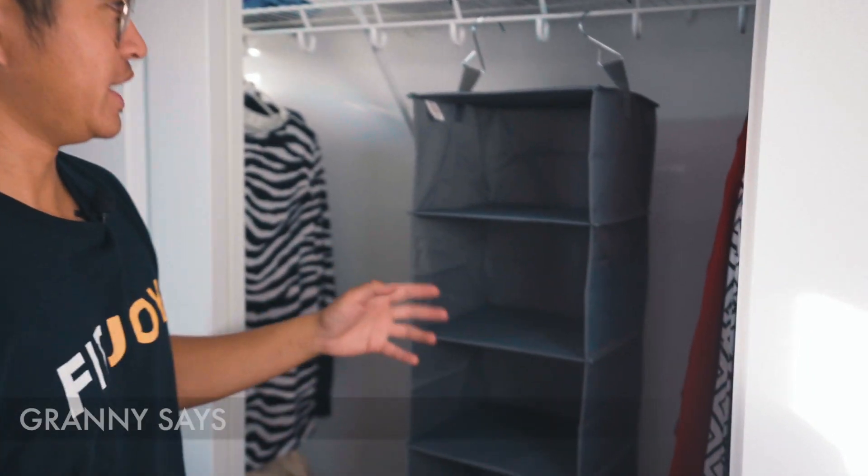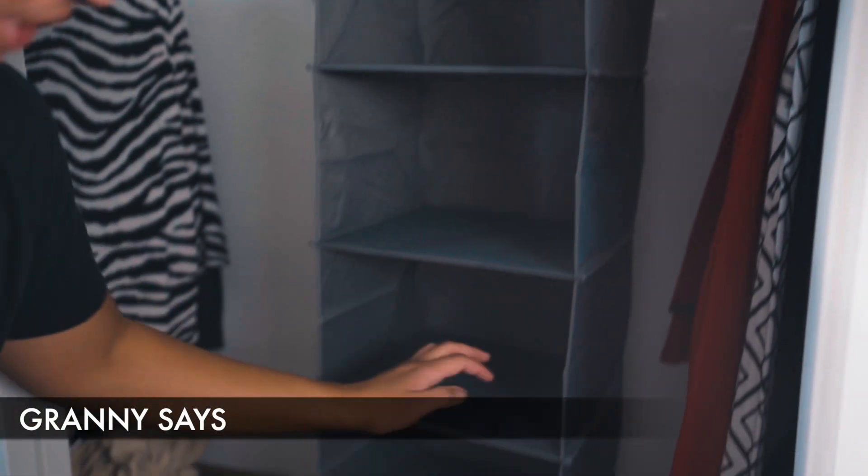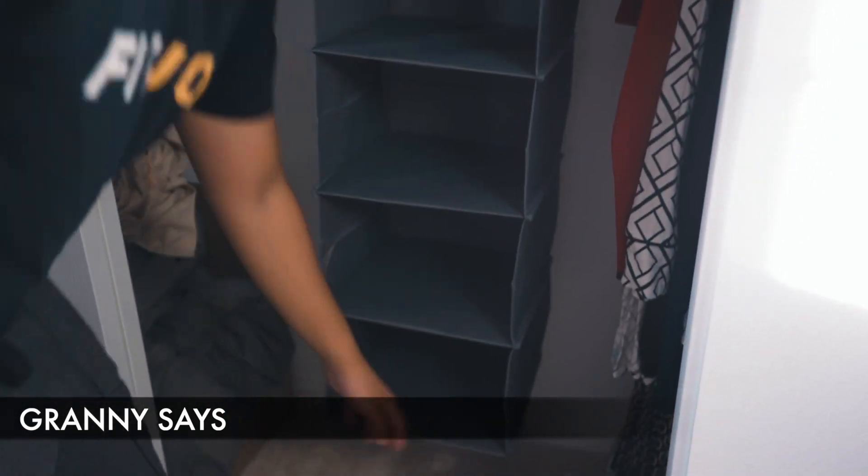The next hanging closet organizer we have is the one from Granny Says. You can see I got the gray version here, and it has six different compartments.